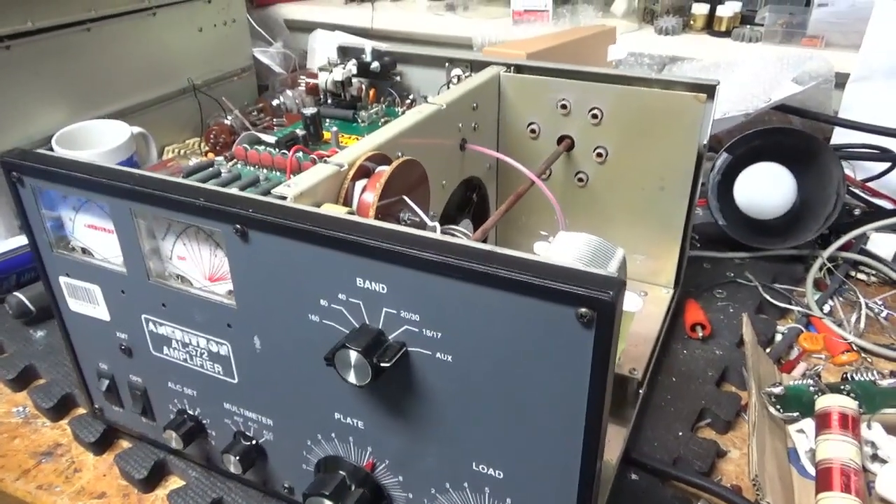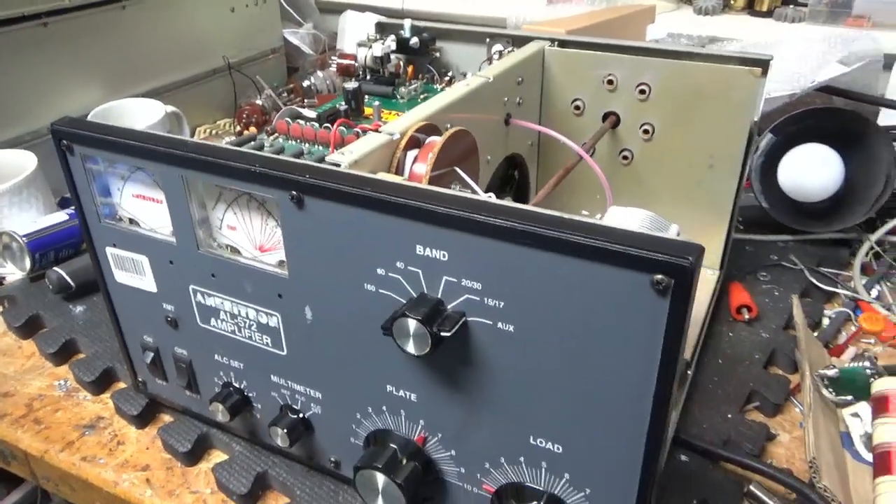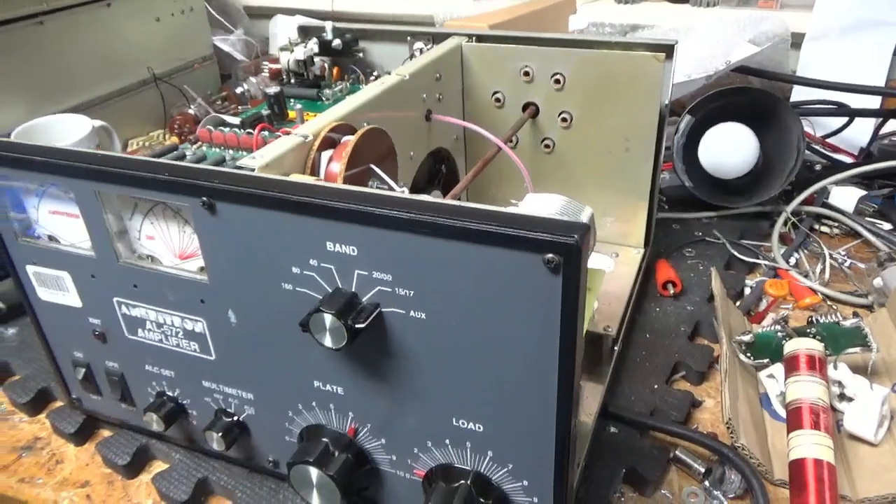It's getting a brand new set of Pentelab tubes — awesome, awesome company. And the SO239s come from Max Gain Systems. Good people. I'll see you guys soon. Stay tuned. Please like, share, and subscribe.